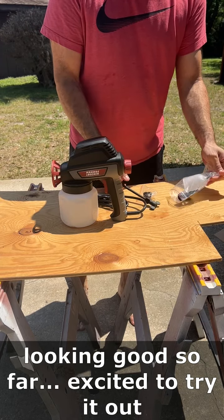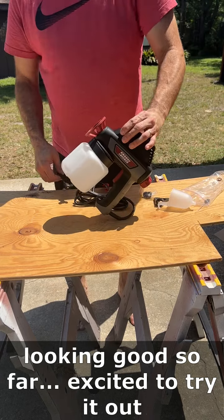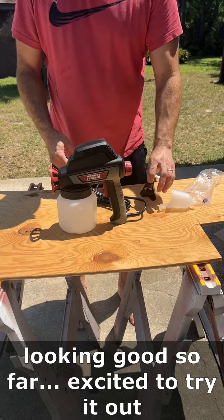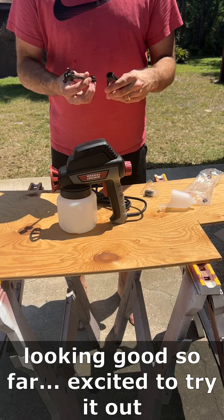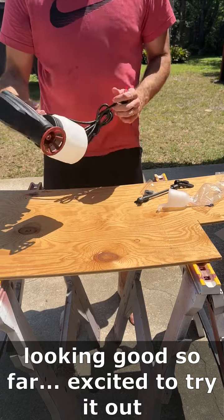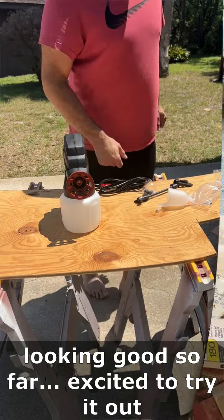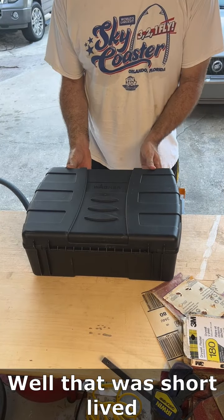As you can see, we're unboxing it now. It comes with a little extension wand and that viscosity cup over there. Looks like it's going to be good, so we're going to go ahead and give it a shot. After we get some painting done, I will be back with an update to let you know how it all went with this forty dollar paint sprayer from Harbor Freight.